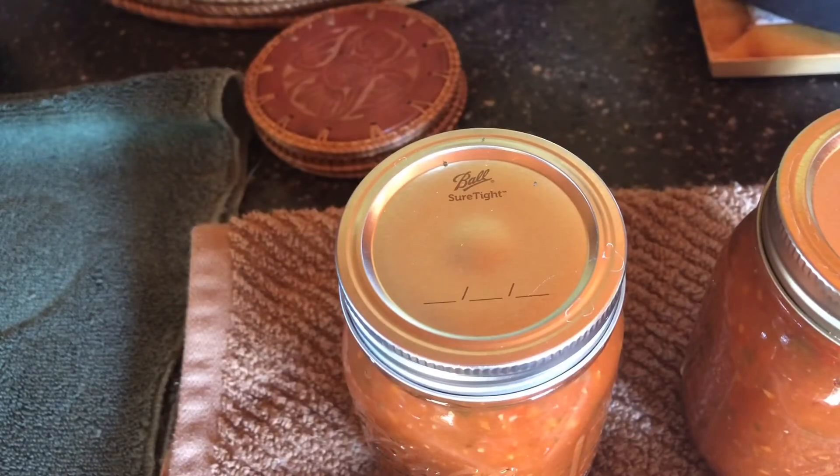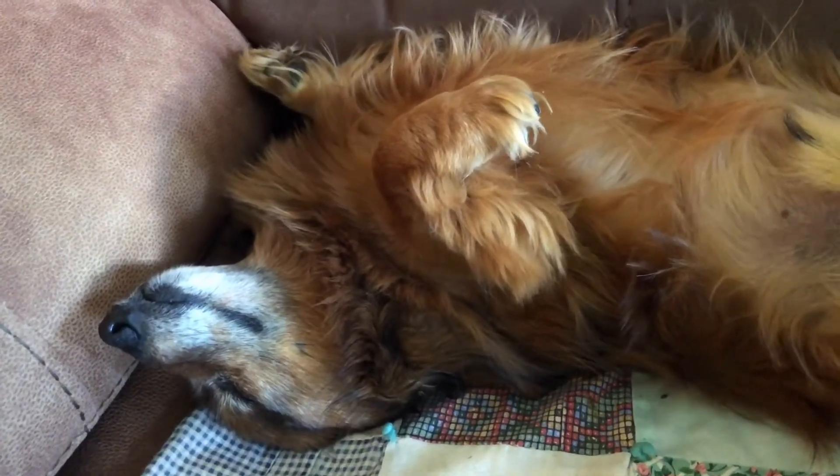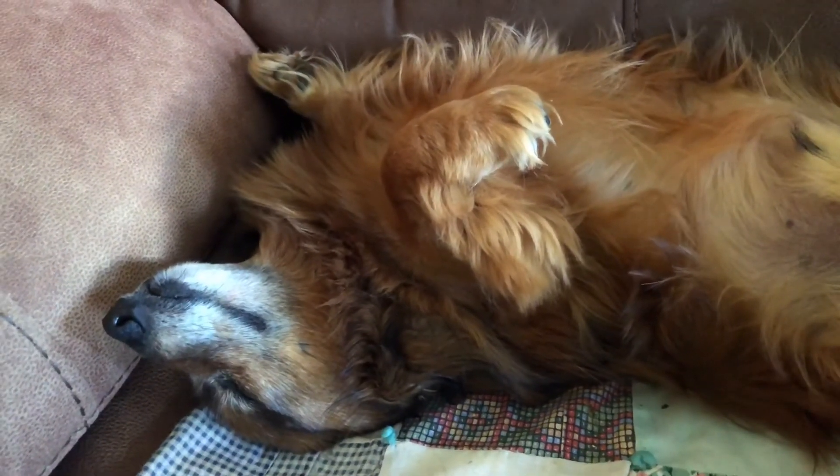Thank you for joining me today in my kitchen making spaghetti sauce. Y'all have a great day — don't forget to like, subscribe, and share. As always, I'll leave you with a little piece of chocolate.